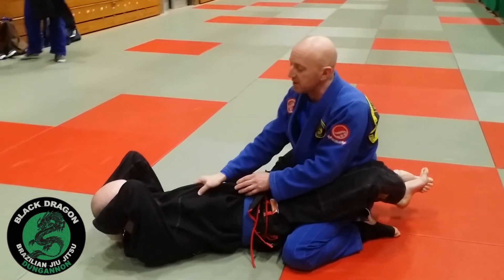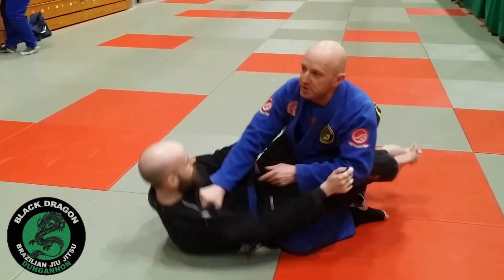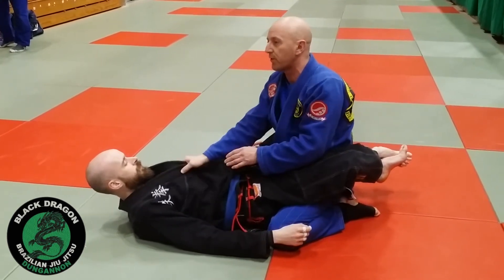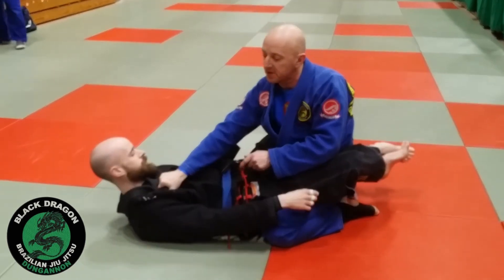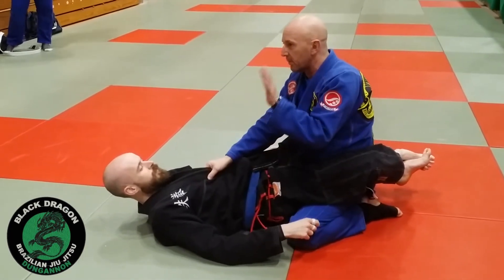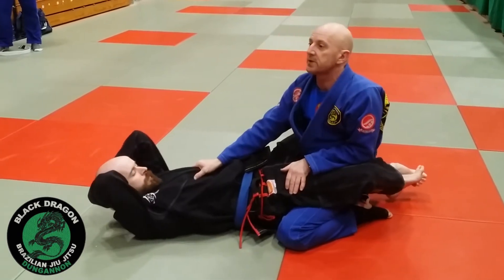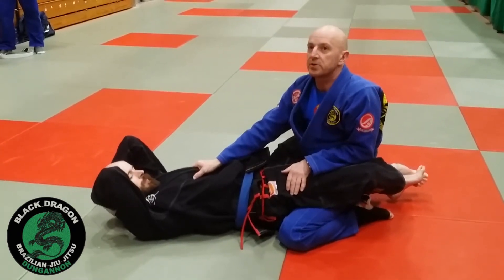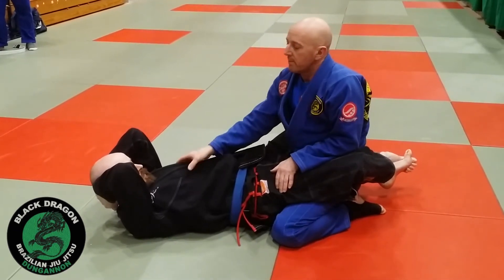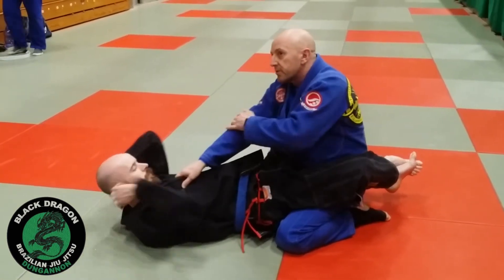My primary arm is here. If the guard was trying to sit up to go for a hip bump sweep, I'm just going to move it towards the shoulder that's coming up. My secondary arm — the important arm — I'm just going to put it on the inside of the hip and keep my elbow inside. Any time the guard is trying to break my posture, I'm just going to move it.